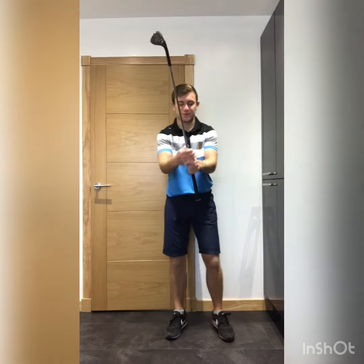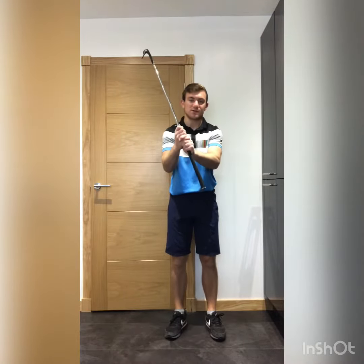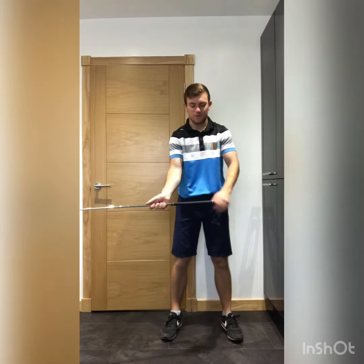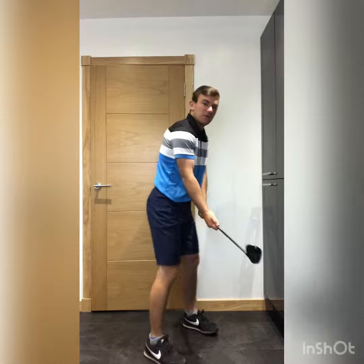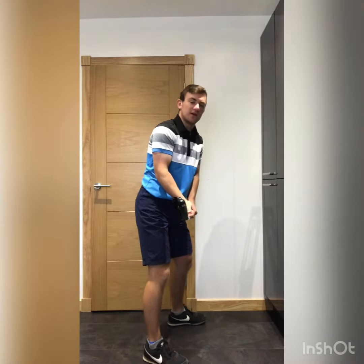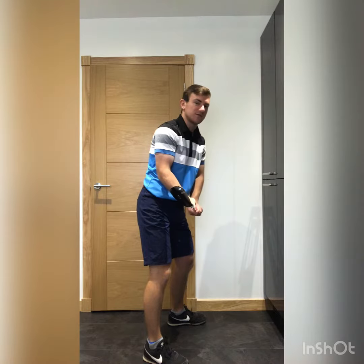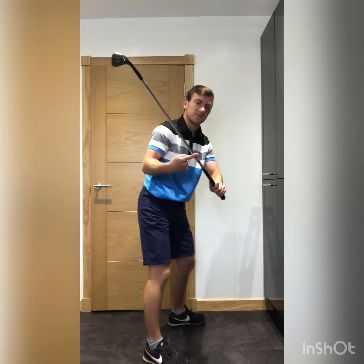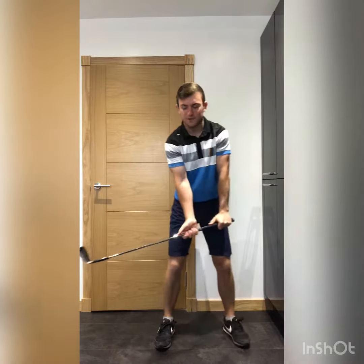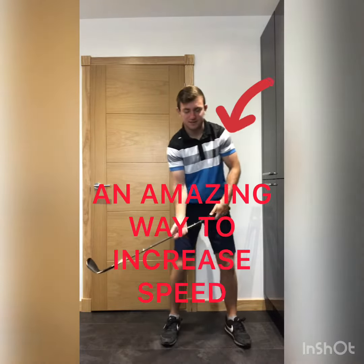You've seen this drill before on my channel. What Rory McIlroy does is he grips halfway down the golf club, so he's kind of reaching the metal. He's going to put his right hand on the metal, left hand on top. Now from there, all we're going to try and do is develop the sensation. I recommend you don't do this with a graphite shaft — there's a chance that you're going to break it. Use a metal shafted club, your driver if it's metal shafted.